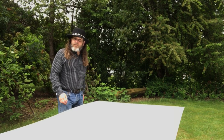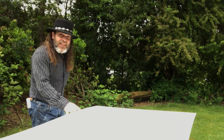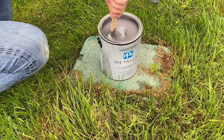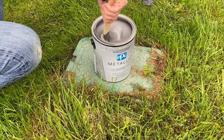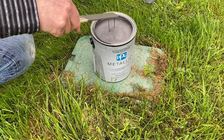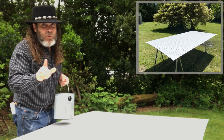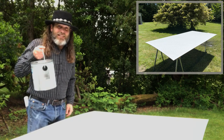Howdy all you cowboys, cowgirls, gunfighters, and gamblers. On today's episode of Jedi TV we're gonna take this pegboard and paint it with this really cool metallic paint. It's a PPG paint, a metallic paint, so it's got metallic tones in it to give it that metal look. I'm hoping this comes out good because I have special plans for this board in our building remodel. Trust me, you're gonna like this. So let's get to it.